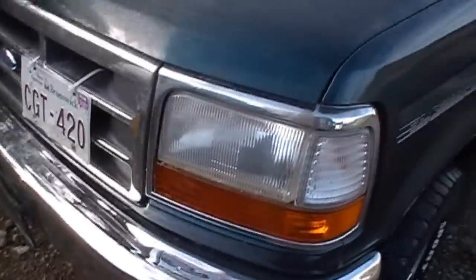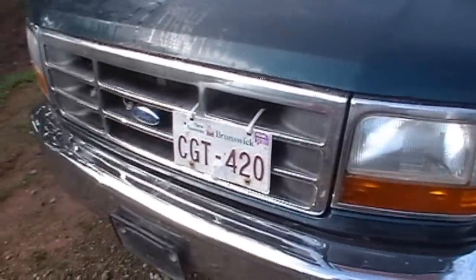But yeah, I'm quite happy with those headlights. It's not perfect, but it looks good.